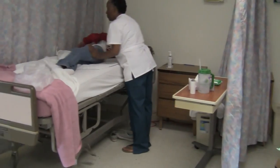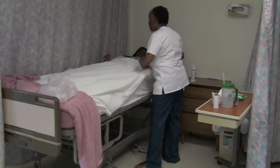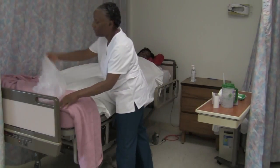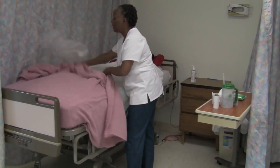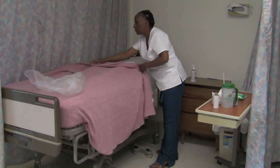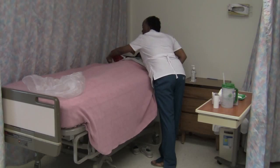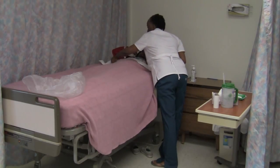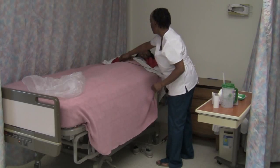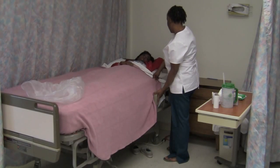Okay, Mr. Jones, you can roll back now. Let me straighten out your covers. Now that I have my gloves off, I don't stand the risk of cross-contaminating your clean linen with dirty gloves. Let me bring your blanket back up and make sure we get you nice and comfortable before I leave. Here's your call light. Now I'm going to lower your bed and go and clean your bedpan and your urinal.